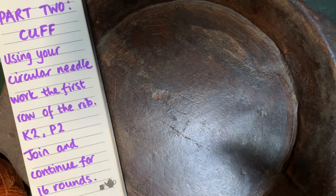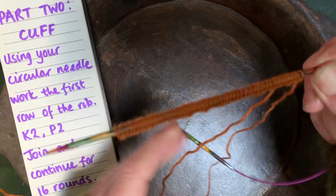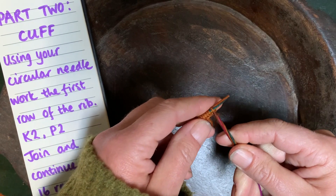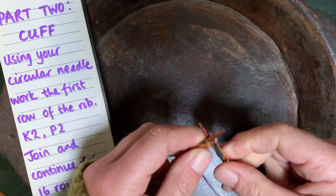Making sure I've got the right bit of yarn — I have got my tail tucked out of the way. We're going to do a rib: knit two then purl two all the way across.